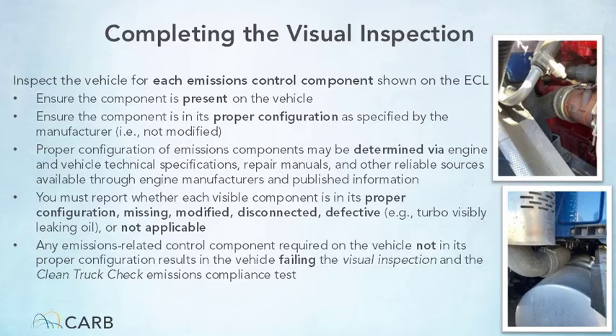The tester must report the condition of each required emissions control component in the visual inspection submission — specifically, whether the component is in its proper configuration, missing, modified, disconnected, or defective. All required emissions control components must be properly configured for the vehicle to pass the visual inspection. Any vehicle with a missing, modified, disconnected, or defective emissions control component will fail the inspection.